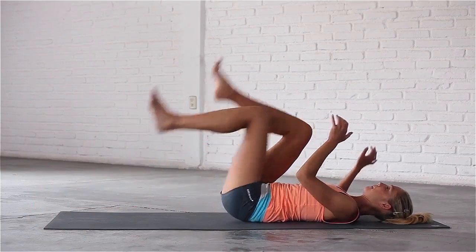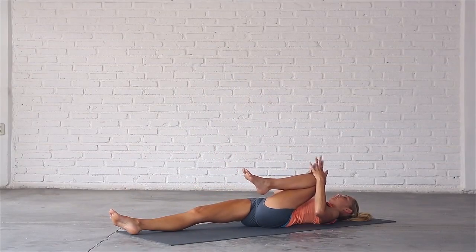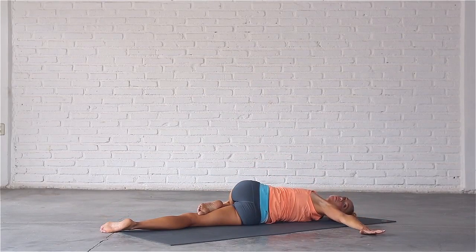Hug your left knee into your chest and lower your right leg to the mat. Stretch your left arm out to the side, hook your left foot behind your right inner thigh and twist your left knee over towards the right. Look to the left and completely relax into the pose.